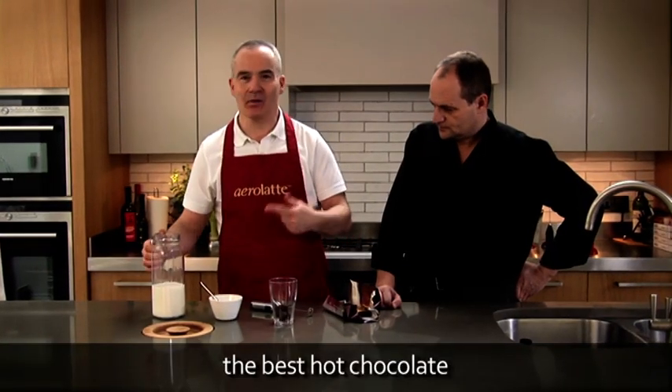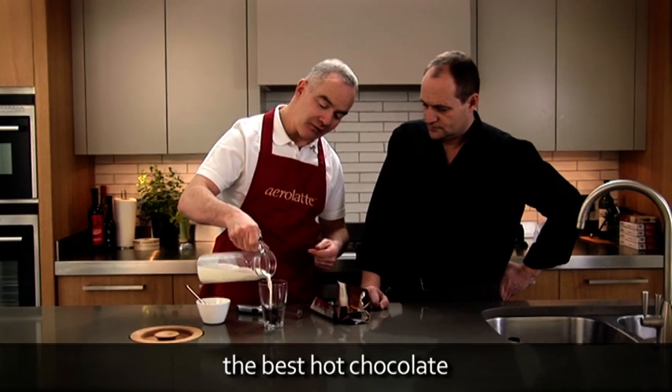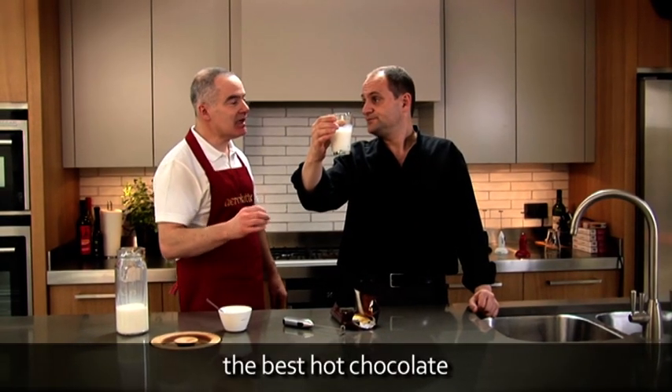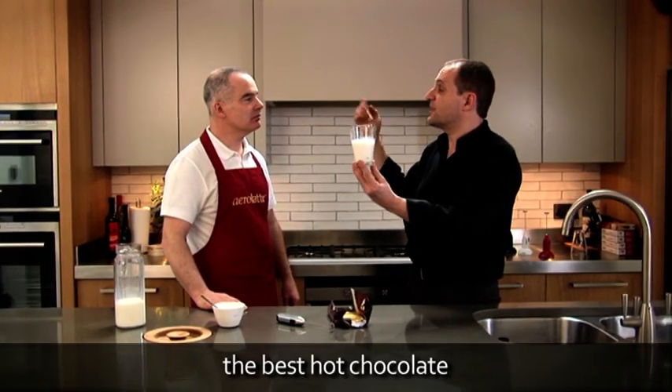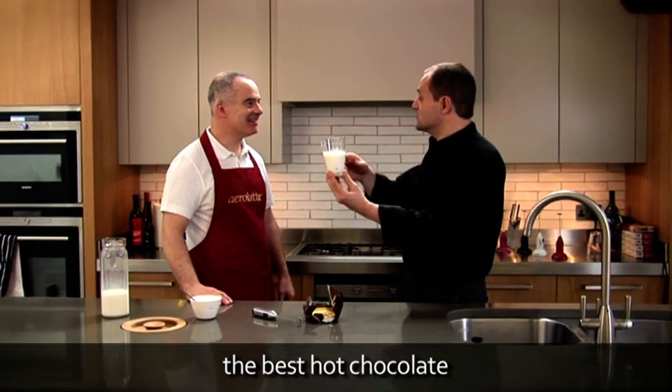So we've got our chocolate, we're going to add our milk — no more than half a cup, like so. All we need to do Gary is heat it, but only heat it, don't boil it. Well, I have a nuclear power microwave in my kitchen so it's probably only going to take a couple of seconds. Normally you'd be talking about 40 or 50 seconds.